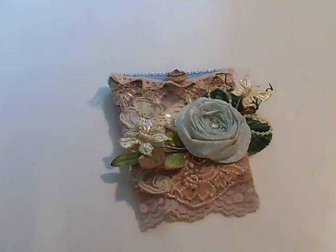Hi everybody, it's Patti and I have a new template. It's available in our store and I'll put the link to the store down in the description.